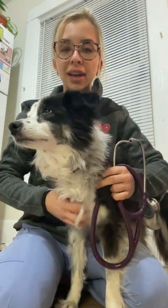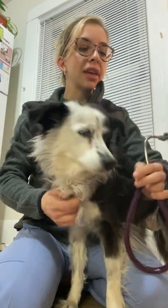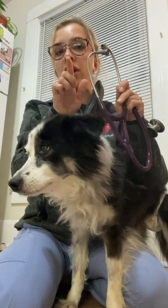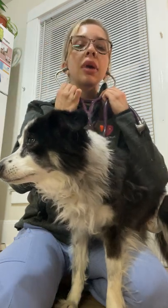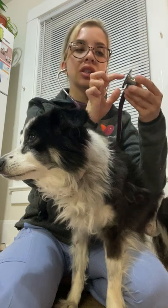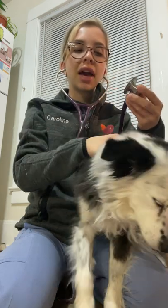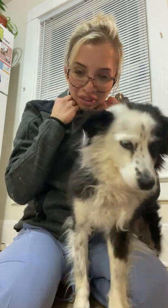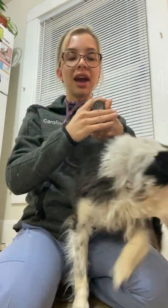For this SOP I'm going to be doing the cardiac auscultation on a canine patient. Taking my stethoscope I'm going to go ahead and place it in my ears with the angle of the earpiece facing away from me. A good way to check and make sure that this is on appropriately is just to gently tap and I could hear everything great. For the sake of this video I'm going to place this around my neck.